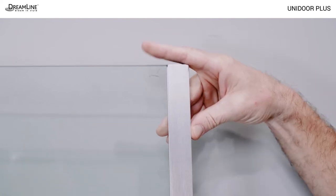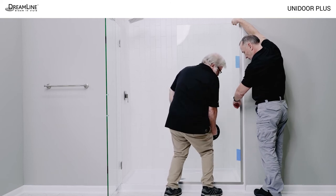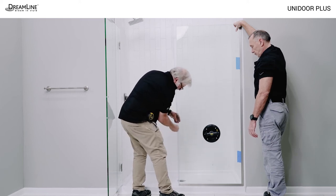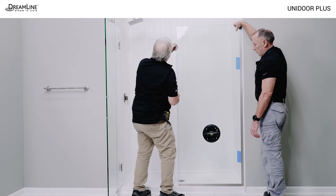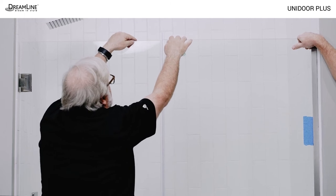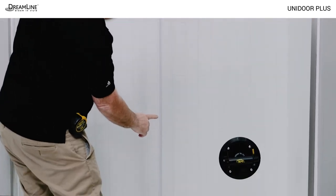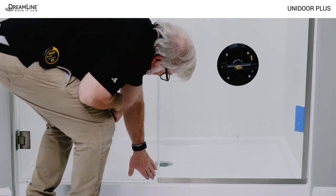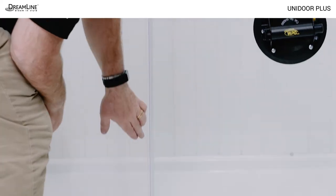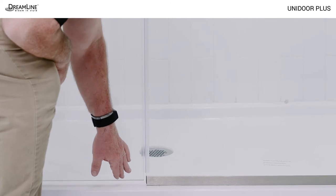Use a helper to place the vertical U-channel on the panel glass. Use a glass suction cup to carefully place the panel glass in the bottom U-channel. Temporarily install the strike vinyl on the panel glass above the bottom U-channel with the fin on the inside. It will be notched and moved down around the bottom U-channel later. Carefully close the door against the strike vinyl. Line the panel glass up so the strike vinyl meets the door glass evenly from top to bottom. Hold it in that position and mark the outside edge of the vertical wall profile.